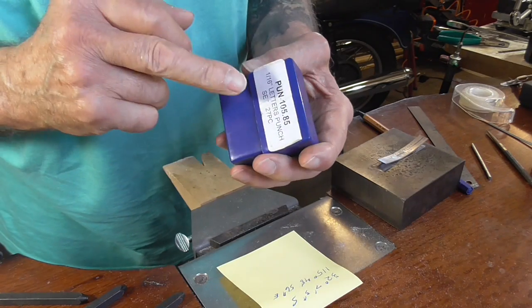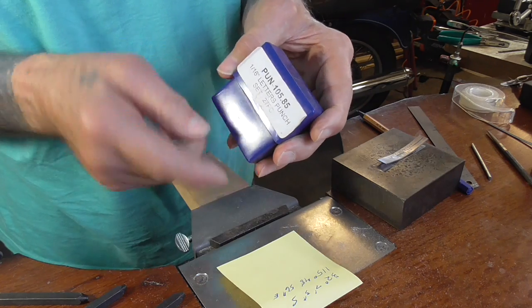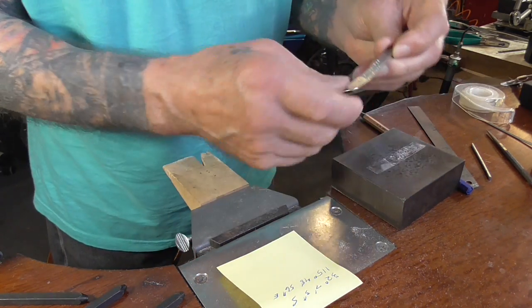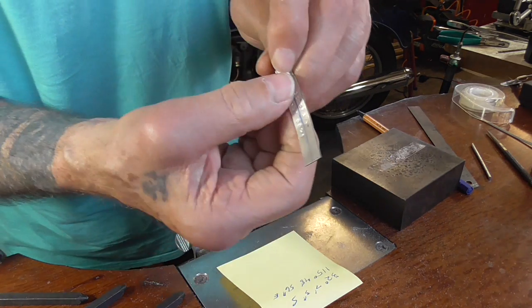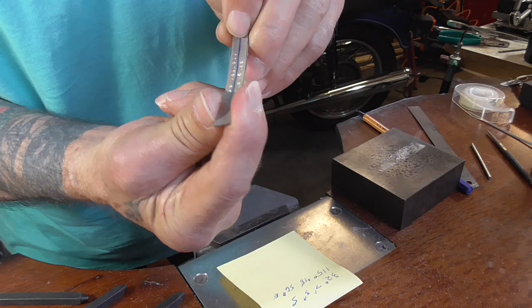I'm using the one and a half millimeter high — sixteenth inch — letters and numbers. You can see that they fit quite easily in my 10 millimeter wide ring.